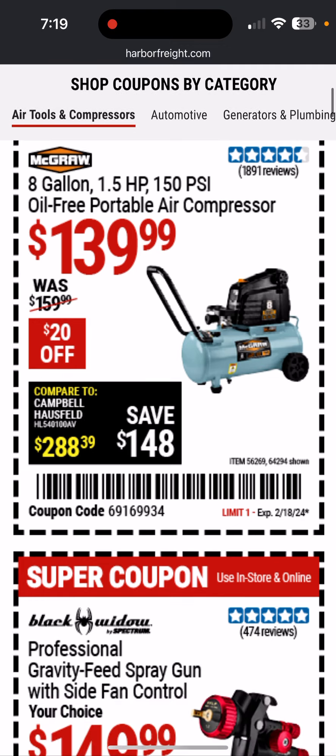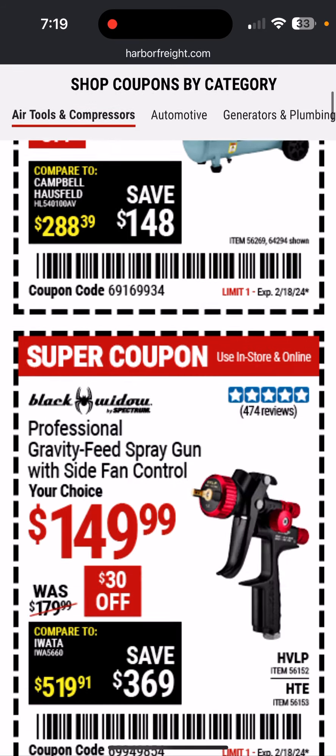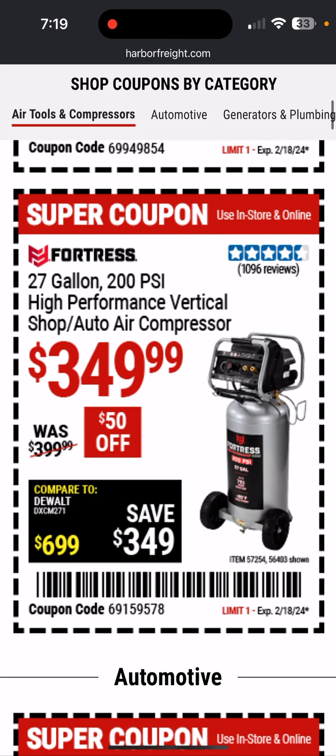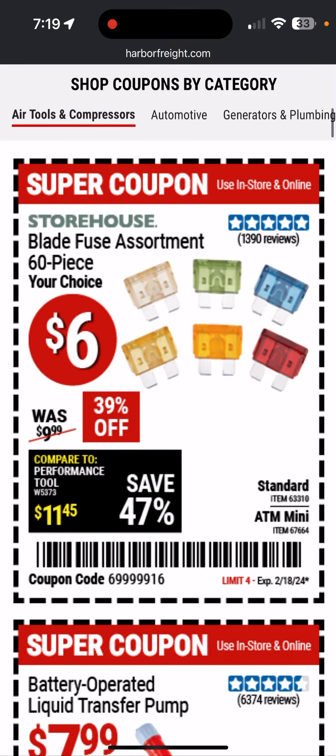The McGraw right here — you get a little more CFM. $139. Here's a professional gravity speed spray gun. Here's the big Fortress — I'd like to get that at some point. The high-performance one, I don't think it's the brushless. Maybe they have a big Ultra Quiet; I'd probably go for that — a little bit bigger than an Ultra Quiet one. Maybe build a box for it.